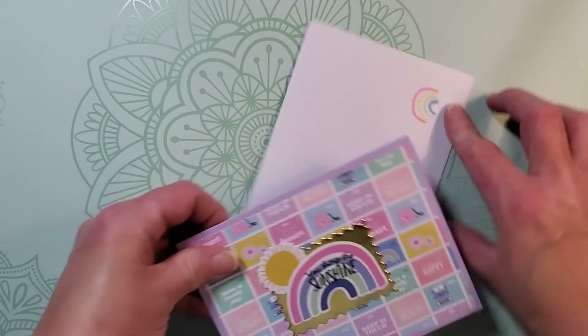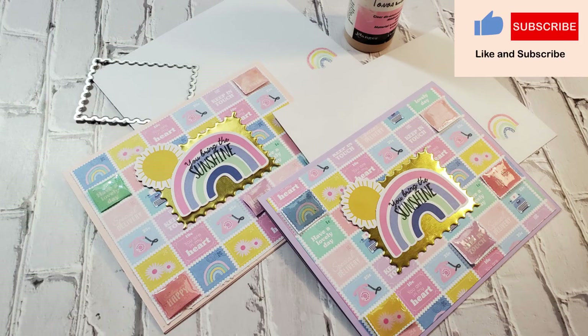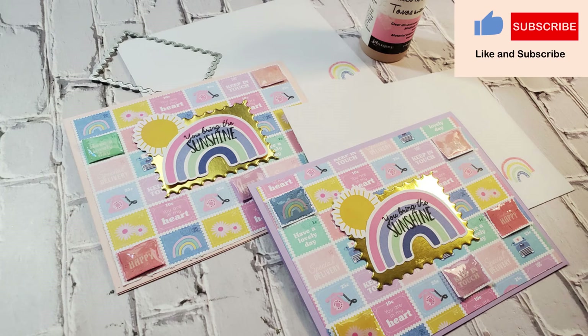There's a look at the cards for you today — thanks for watching! I hope you had fun. Don't forget to like and subscribe if you enjoy my videos, and have a wonderful day. Bye bye!